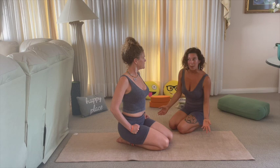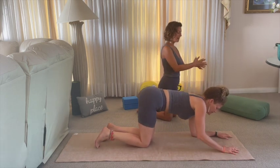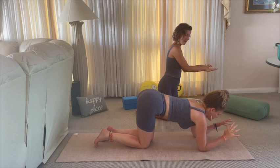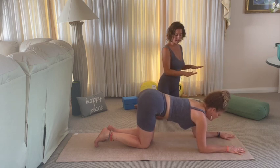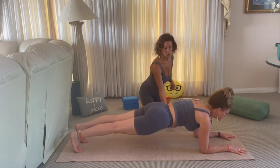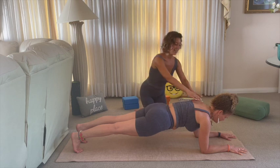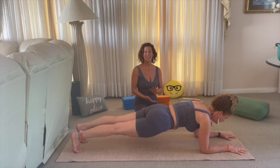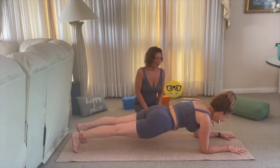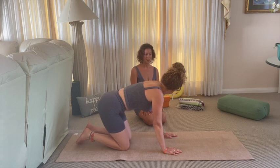The next preparatory pose is forearm plank — essentially the same pose but on the forearms. Elbows below the shoulders — you can start by clasping the hands together to set the base width, then bring the hands flat to the floor, spreading the fingers wide, pressing into the earth, and sending the feet back into a nice straight line. Core engaged, glutes and legs engaged, heels pressing back, lengthening the spine. Stay here as long as you'd like, just keep breathing. To come down, bring one knee at a time.